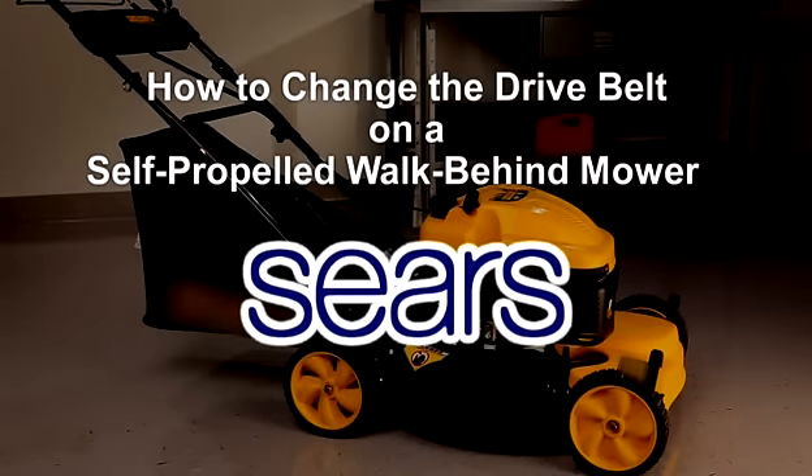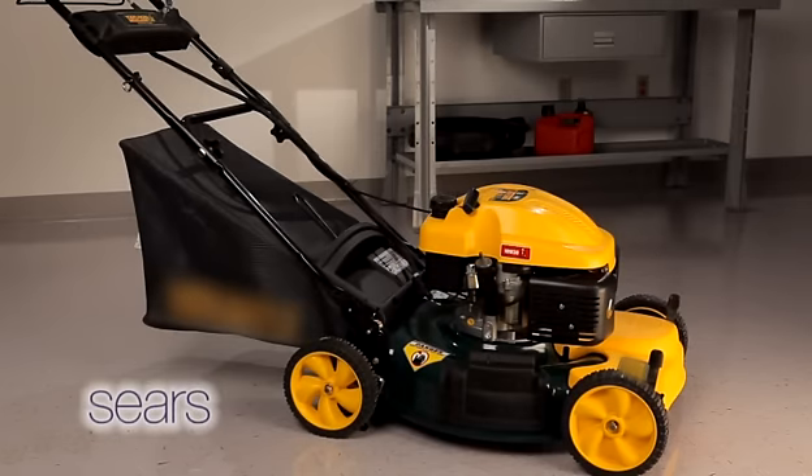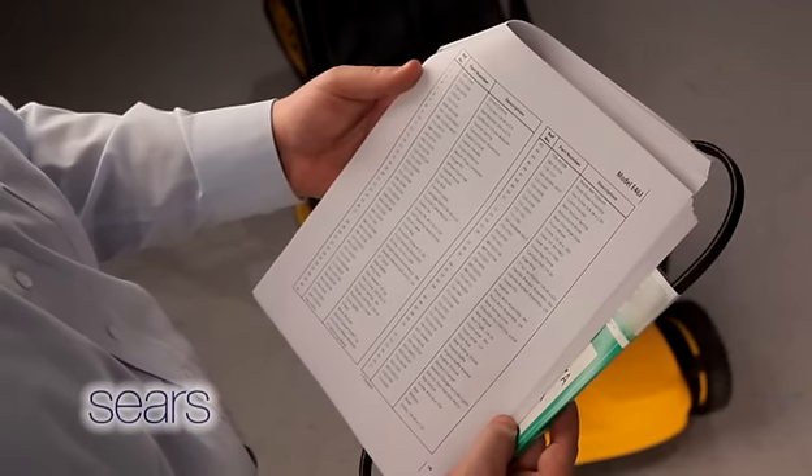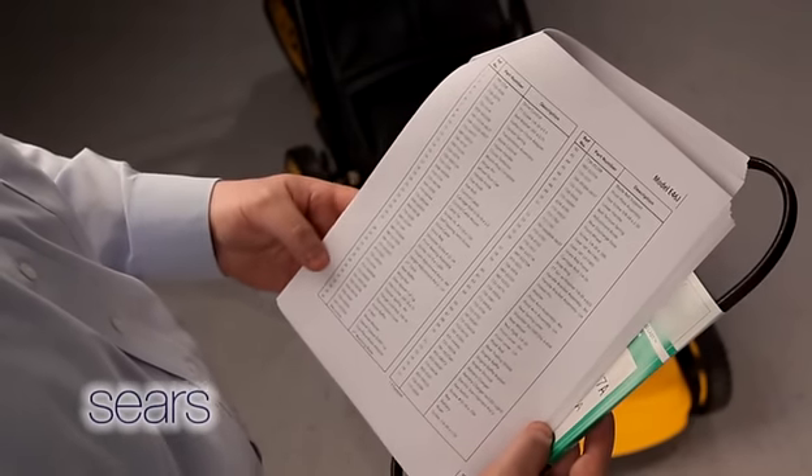This video will show you how to replace the belt on a self-propelled front wheel drive mower. Depending on your model number, the instructions in this video might vary slightly. Make sure you have the proper tools before beginning this project. Refer to your operator's manual for the correct replacement belt part number.